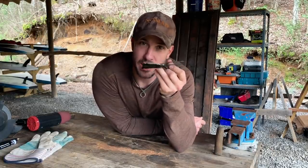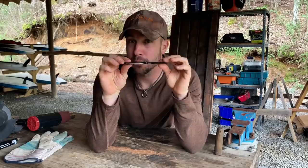Hey friends, welcome back to Survival Dispatch. Today I'm going to show you how to modify a frog gig so it fits in your pack easier and is much easier to attach to a makeshift pole that you can just cut out of any sapling in the woods.